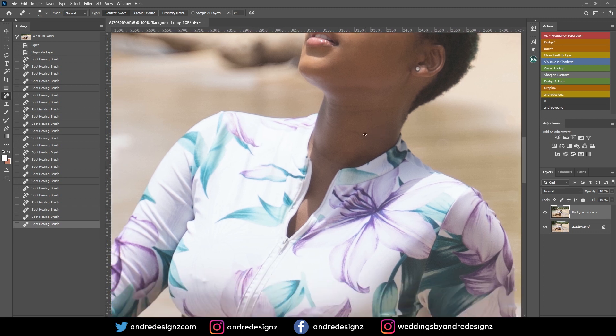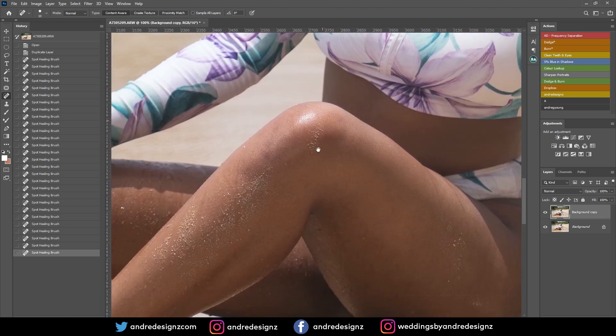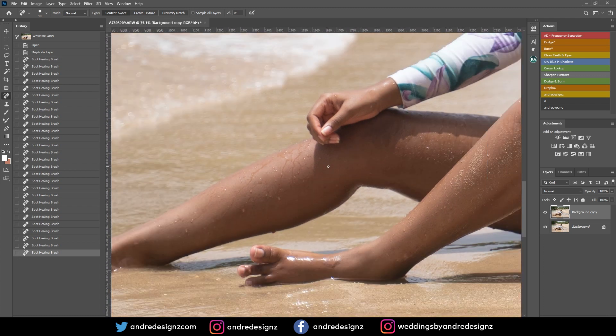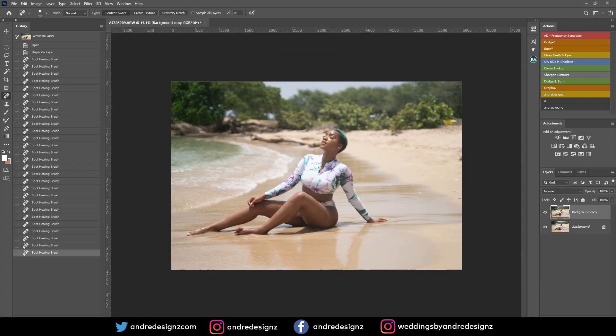That looks good. Just getting rid of the lines under the neck — there's not much I need to do on the foot either. This video is going to be a short video, and we'll also be doing some color grading.